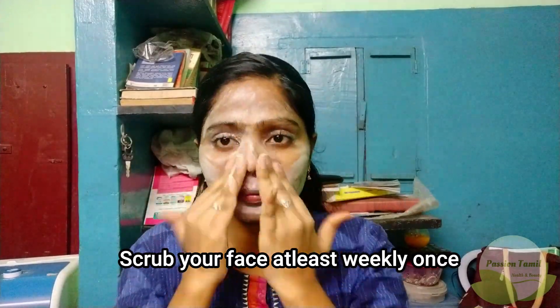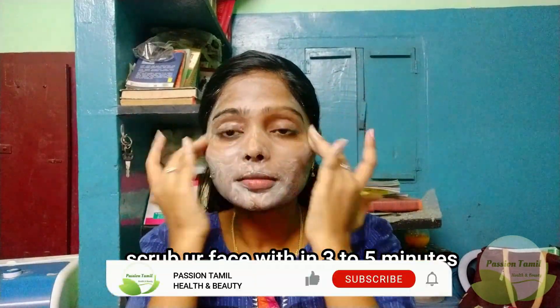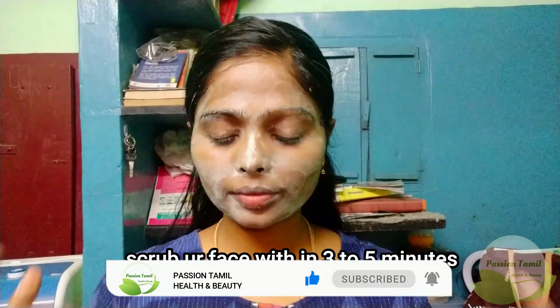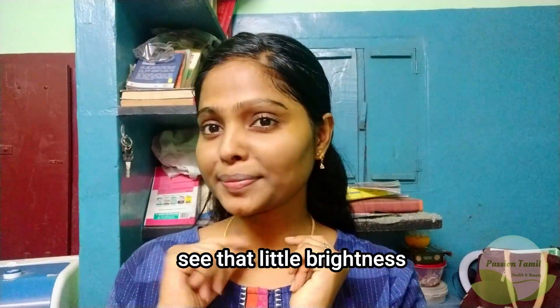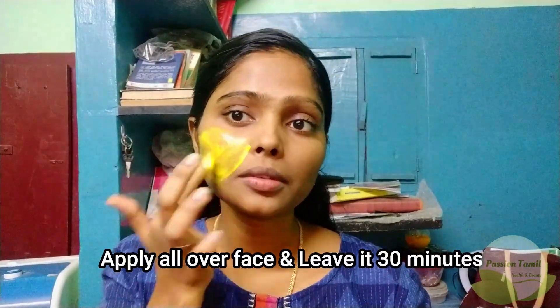I will apply it and then wash it. You can wash it off in 5 minutes. If you want to clean it, you can use it. You can apply it in 5 minutes. If you need a lighter look, you will get a face brighter. You can apply it once the face pack is prepared.